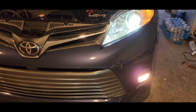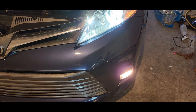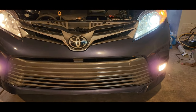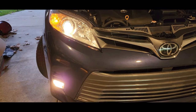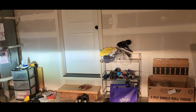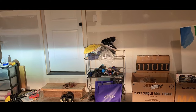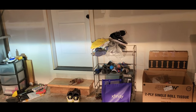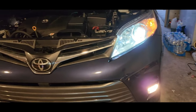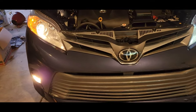On camera it definitely looks more blue, but in person it's pretty white, which is what I like and what I want. That's the LED side and that is the OEM one. Looking at the beam pattern, the cutoff is still pretty good — it's about the same height as the OEM one. That's the OEM, that's the new one.